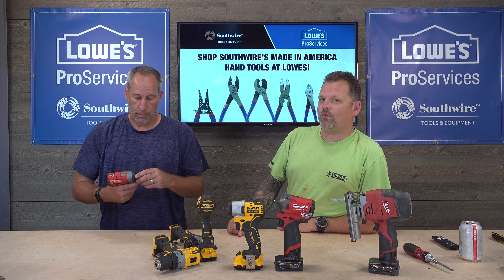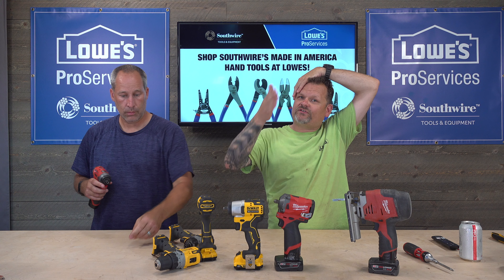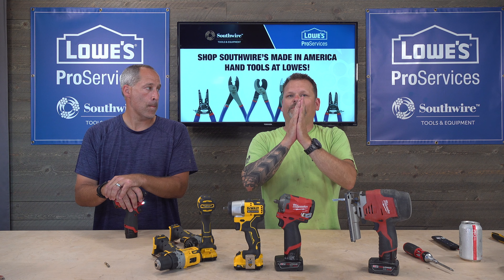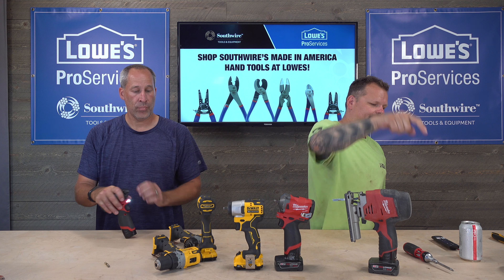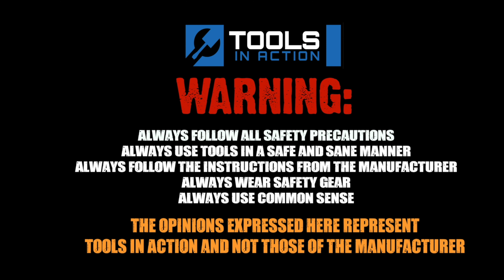So what do you guys think? Are you a DeWalt or Milwaukee person — a Chevy guy or a Ford guy? Comment below and let us know why. Subscribe for more tool action and visit us at toolsinaction.com.